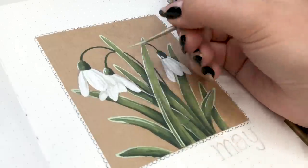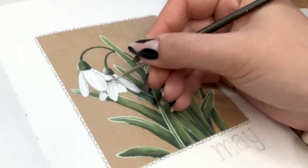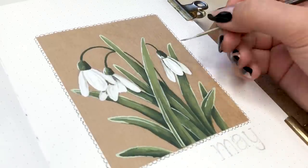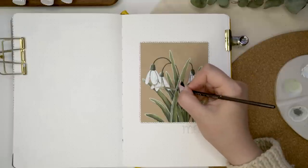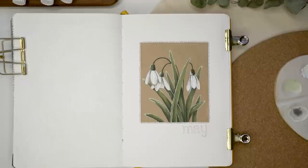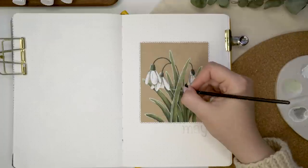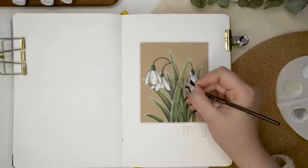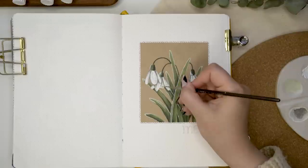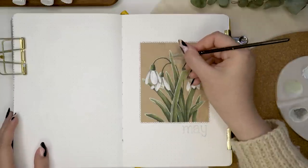I painted the petals white and then with brown and black mixed into some white I made some shadows for the petals and made them pop really nicely. I think this turned out really pretty and I really love this color scheme and this illustration on top of that paper. I have to say I really didn't have any sort of plan when I started working on this theme - I was really struggling to find a theme for May that I was interested in - but I'm really happy that I got there in the end.